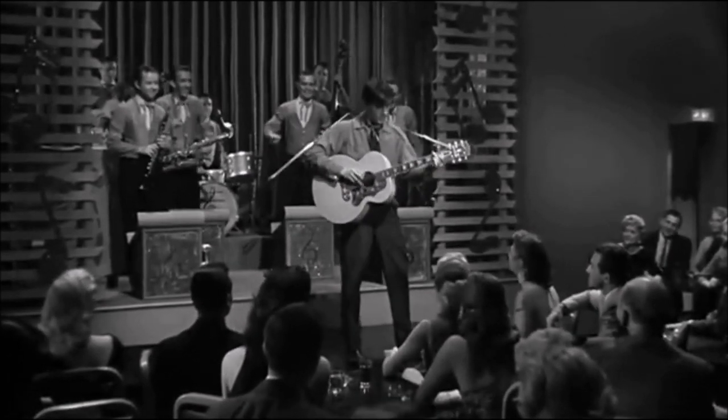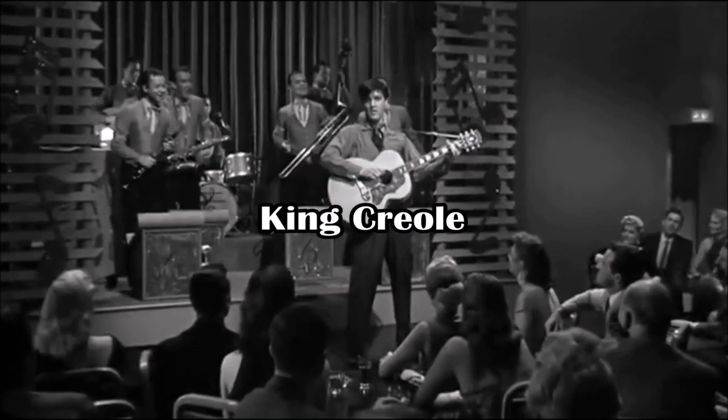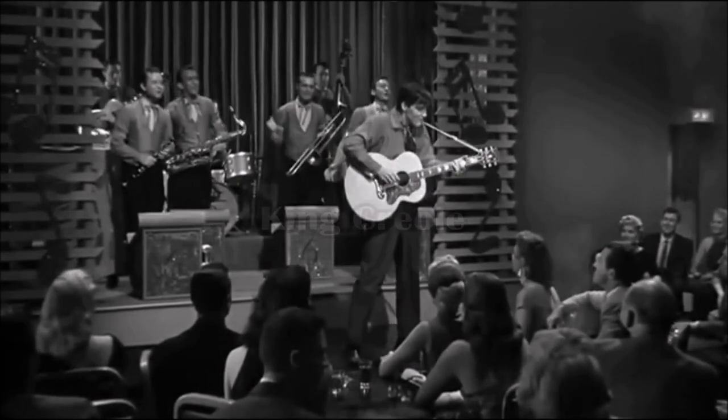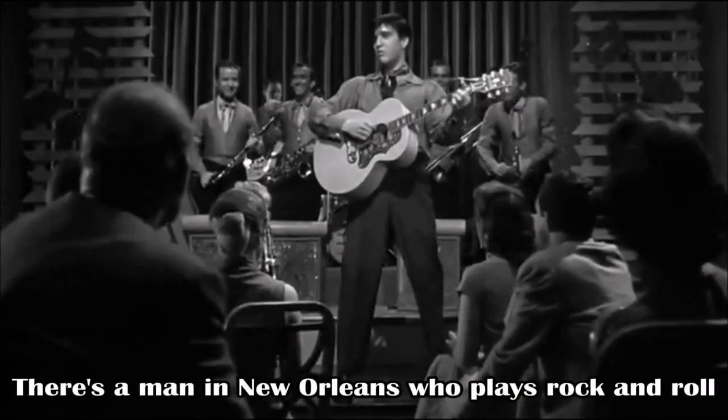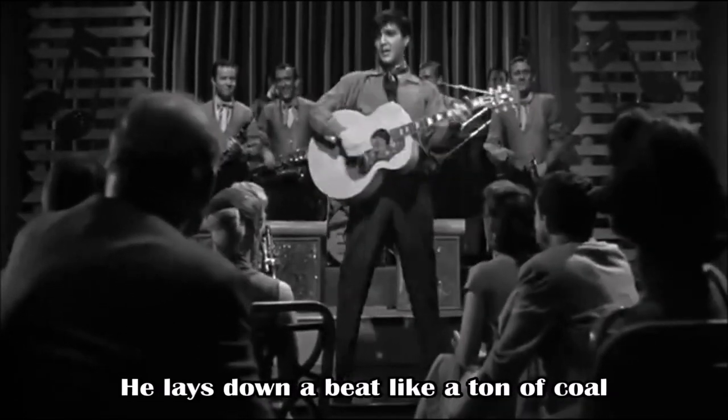And how could it not? Just have a look at the official video of King Creole, where the iconic figure of rock and roll music is carrying and dancing with the SJ-200. It rocks, doesn't it?